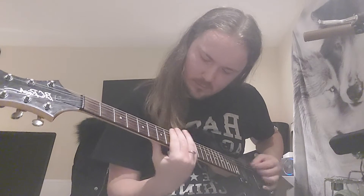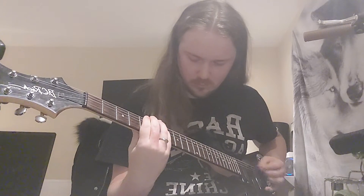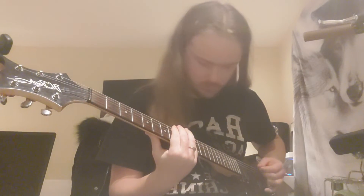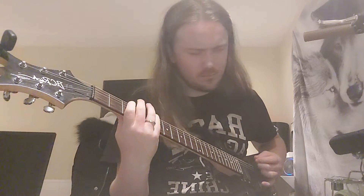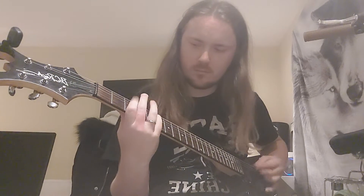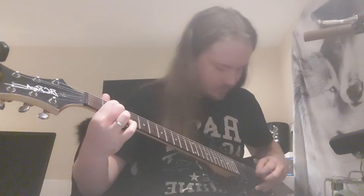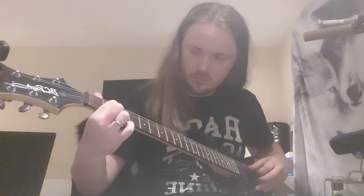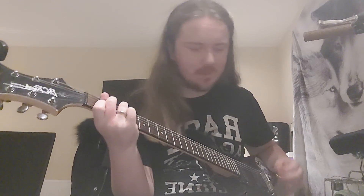Check this out. [Guitar playing] I love that sound, it's so nice. I love it, man. I play this guitar quite a lot, it's very, very nice.